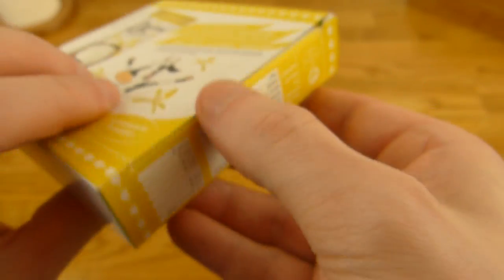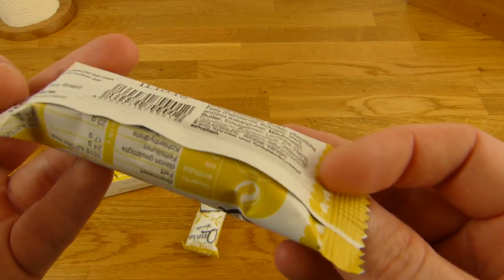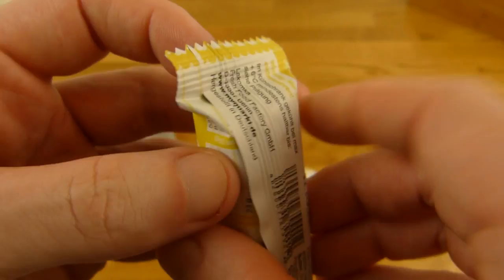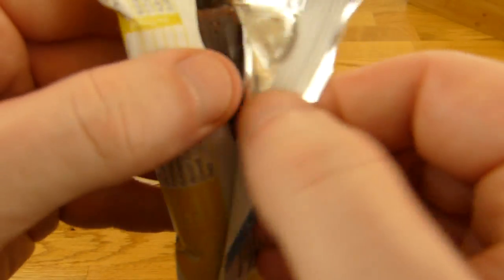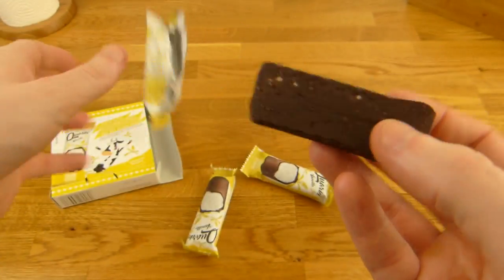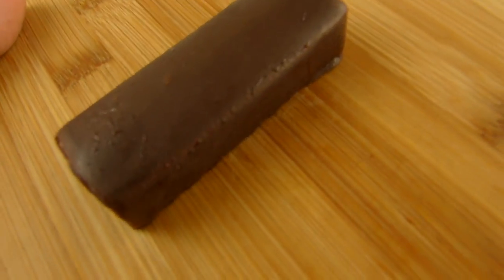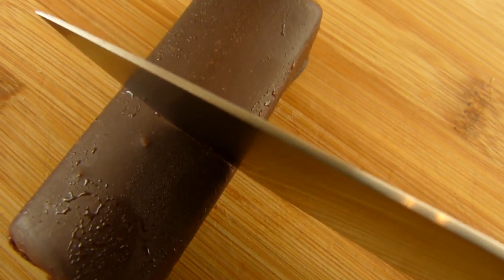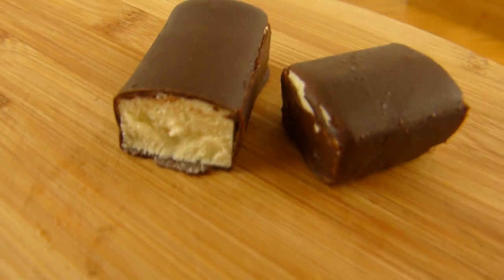Let's open it as long as it's cold. Wrapped again, of course. Three Quarkys — still cold. Let's open it. That's a little too shiny, quite slippery. Let's cut Mr. Quarky in the middle, right here. That's how it looks like.